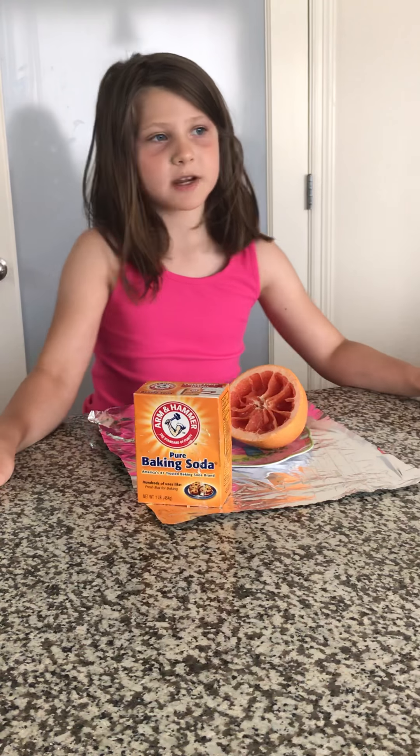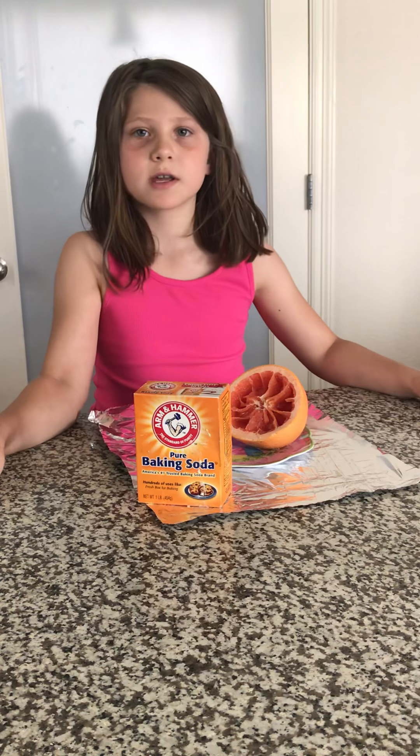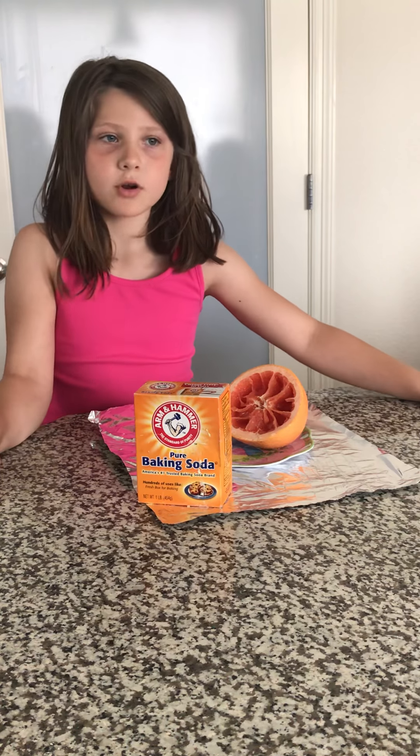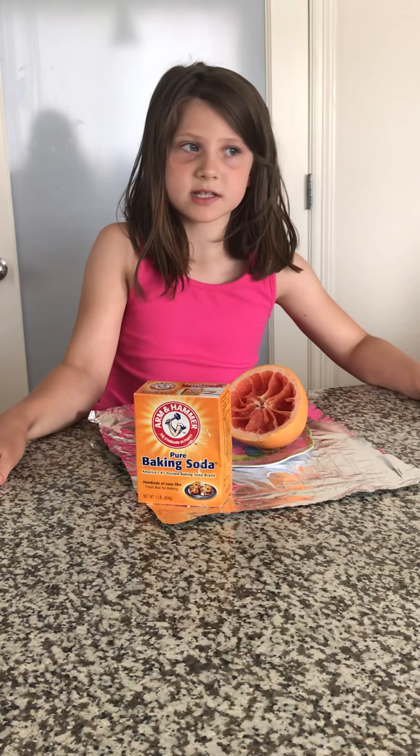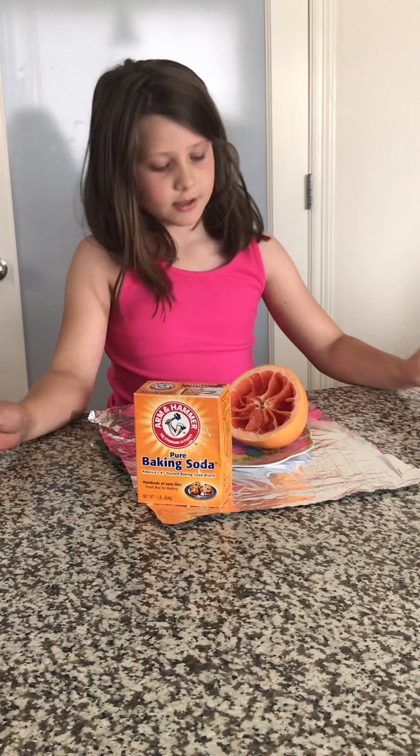Hi guys, it's Kaylee here and today I'm going to do an experiment. I don't know if it's going to work but I'm going to try it. We just did an experiment with a lemon and we're wondering if it will work with a grapefruit. We don't think it's going to work but we're going to try and see.